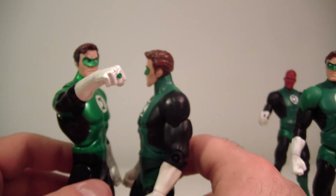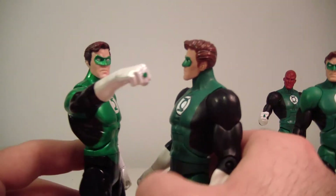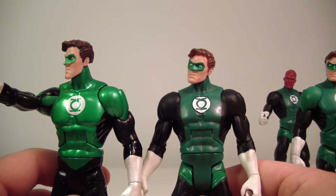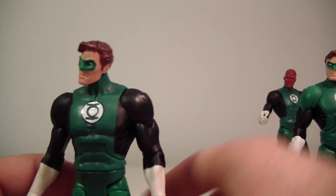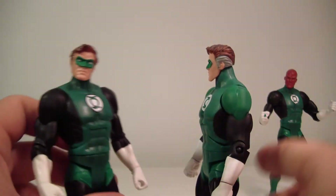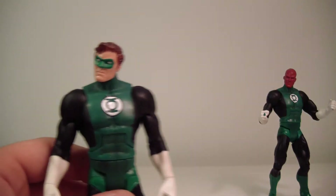Size-wise they're all pretty much the same. The all-star Hal looks a little taller here, but his knees were bent a bit — once I straighten his legs they're about the same height, maybe a slight difference.